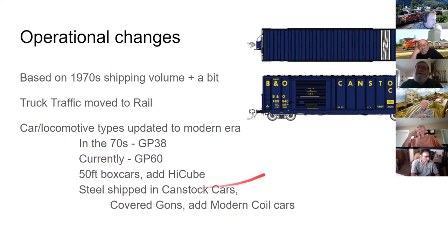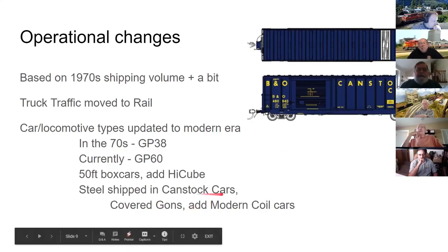Steel came into the plant in box cars and in specially constructed can stock cars made for the can industry, featuring an offset door slightly wider to fit one extra coil while still allowing a forklift to exit. George uses can stock cars, covered gondolas, and modern coil cars in his mix, referencing the 2015 article for more detail.